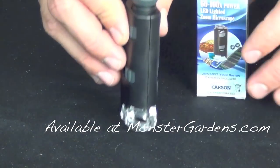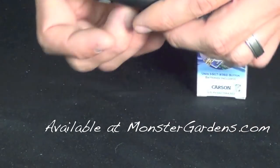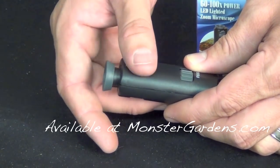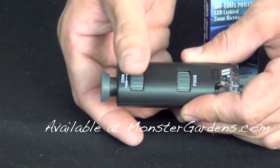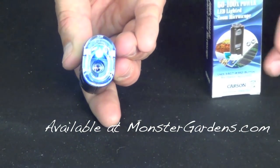This magnifier will allow you to go from 60 to 100x using these dials to focus in. As you're using the top dial, which gives you the largest zoom, you can see that the lens extends out or in depending on whether you're zooming in or out. Then we have our focus dial right here, and there's the LED light.